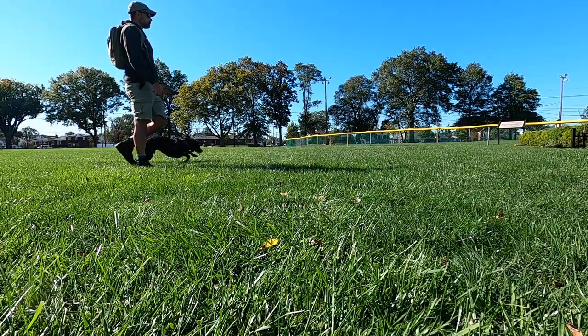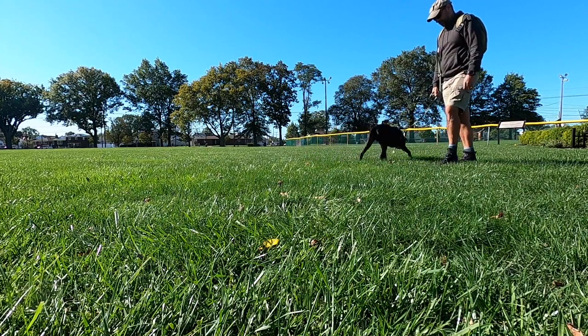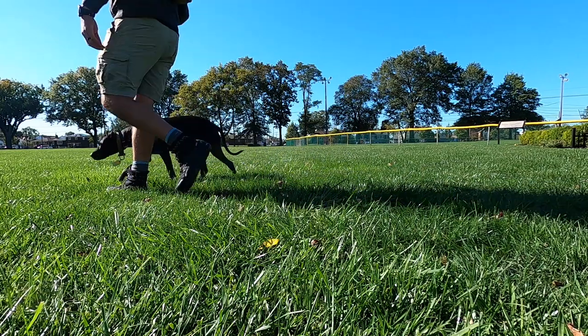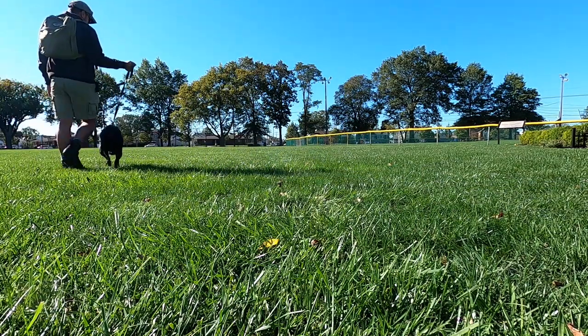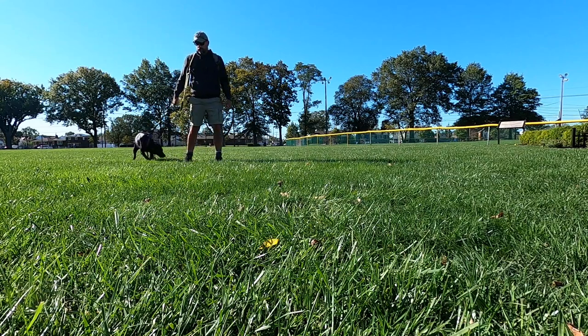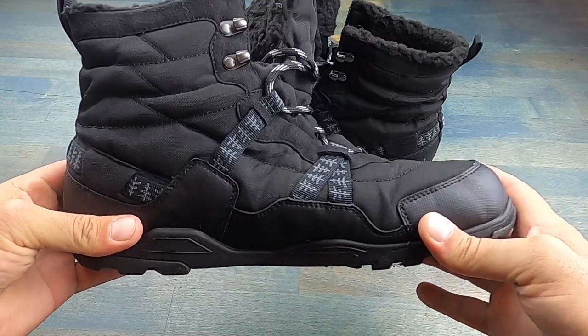These boots weigh in right about 16 ounces for this size 12, which is what I use. It's extremely lightweight compared to other boots I've used in the past, especially in the military. So that's certainly a plus, while still maintaining this minimalist, comfortable feel and design.